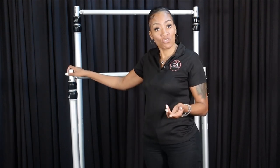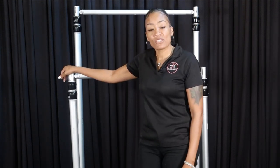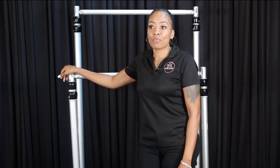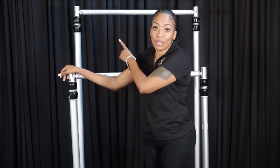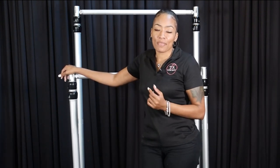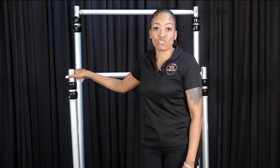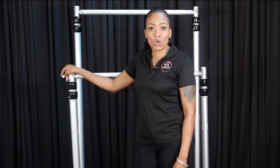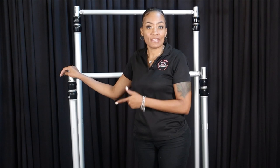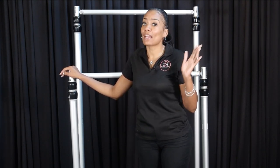A lot of people often ask me, what's the difference between the two kits? I'm going to show you guys the difference between the mobile kit and the premium kit because they are the biggest difference as far as height. The mobile kit and the Posh Basic kit are pretty much the same thing, and they both max out at 10 feet in height.